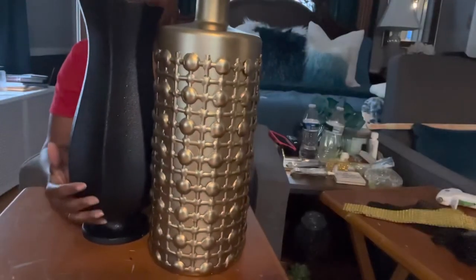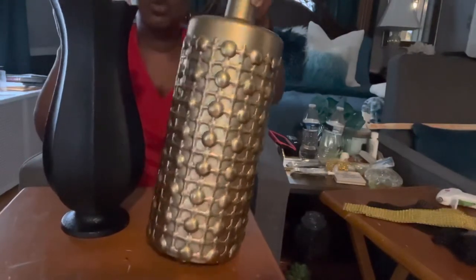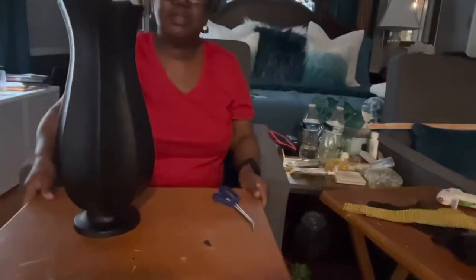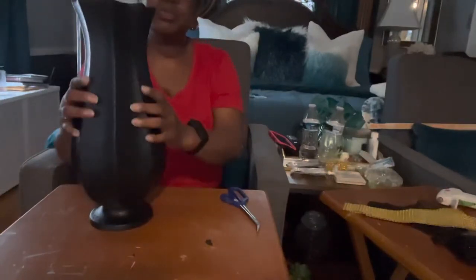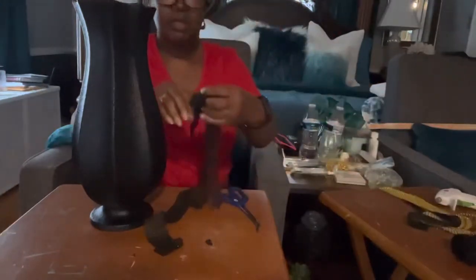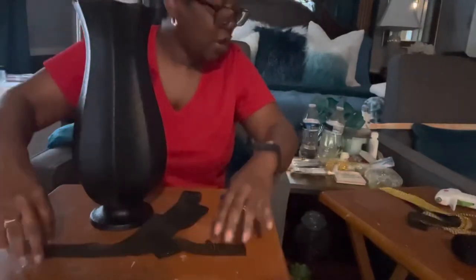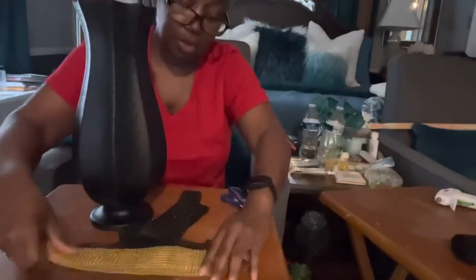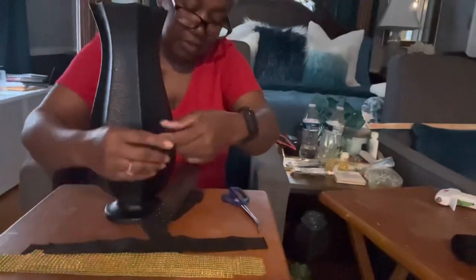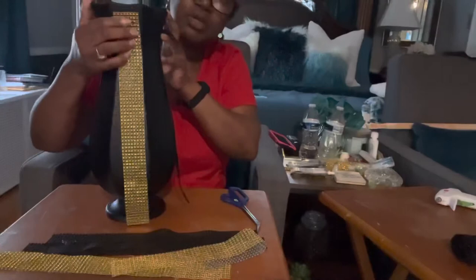Here we are with my black and my gold vase that has been spray painted. I'm not sure what I want to do with the gold one — I kind of like it the way it is, so we're going to set it aside and work on the black one. I want to start off dressing the black one up with some tone on tone. I have some black sequin wrap, really really pretty. I also have some gold gem wrap and I want to do a combination of the black and the gold.